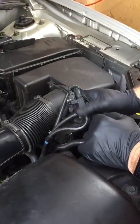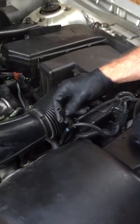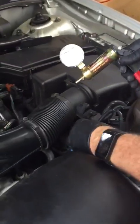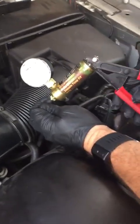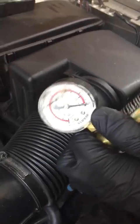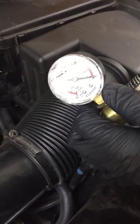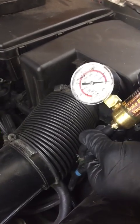The first thing we'll do is take off this line which goes to the turbo wastegates, grab our vacuum pump, put that in there, and see if we can check it for leaks. It seems that's where we've got a problem — to the turbo wastegates, we're not building any vacuum.